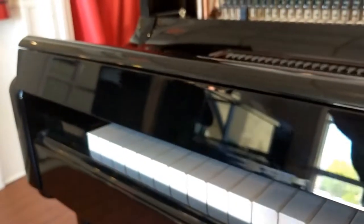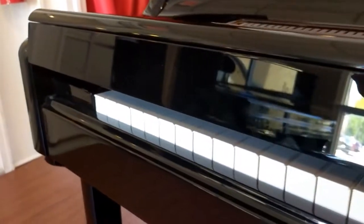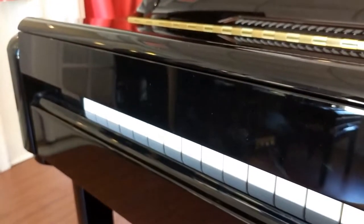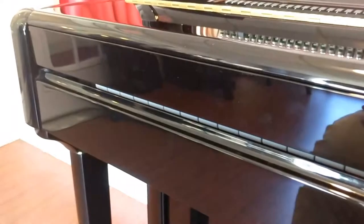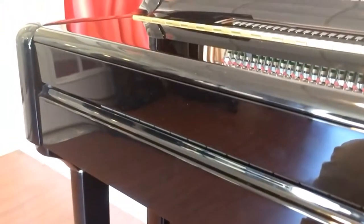If you have several children playing at the piano, at some point they're going to have a little argument, and somebody's going to try to just shut the piano to get their way. This saves you from having to deal with a hospital room visit. So that's kind of nice. There's the Hylun soft close fall board — nice and safe.